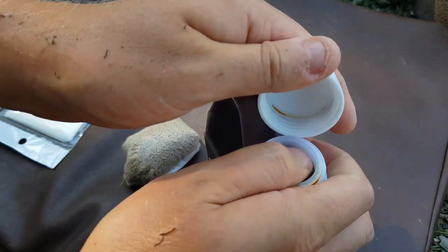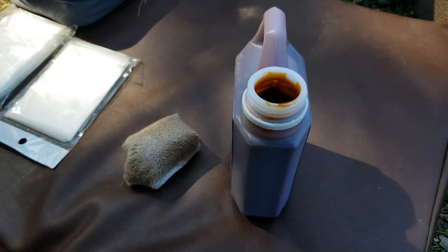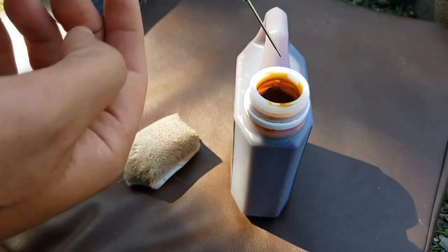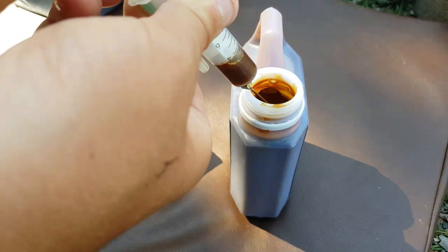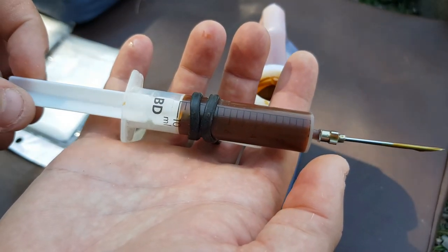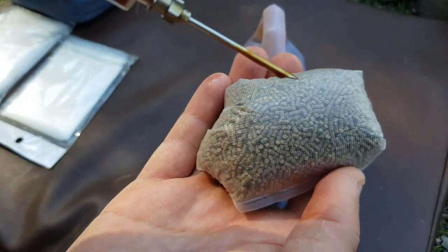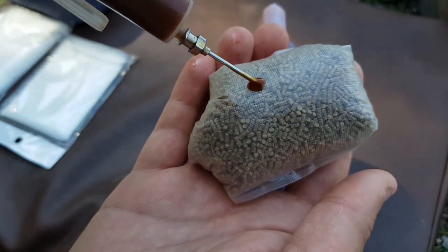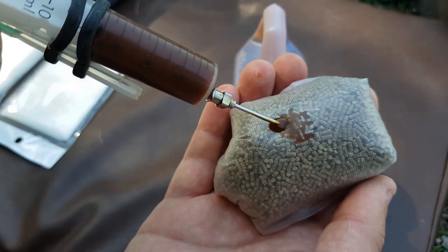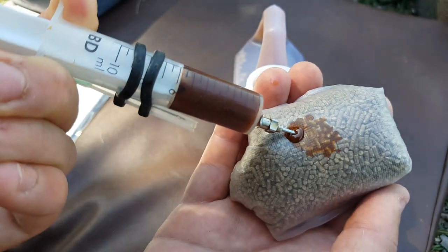Same thing again — on top, get your needle. With these thicker glugs, a lot does depend on the actual diameter of your needle. This is quite a big diameter so it should take this fine. Lovely — 10ml of tuna extract, just what the doctor ordered. Grab your bag, make sure you don't go all the way through, take your time and in she goes. No rush — you can see it's spreading out. Full lot in there.